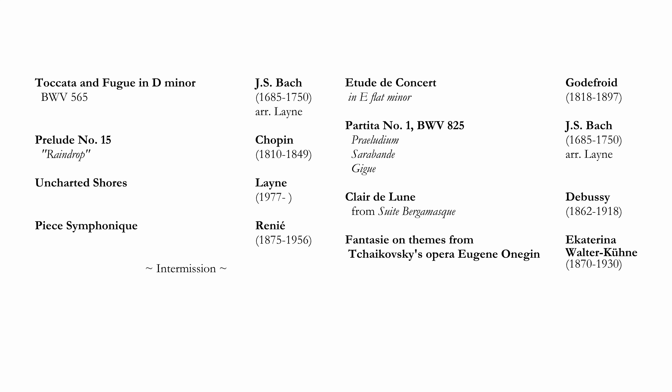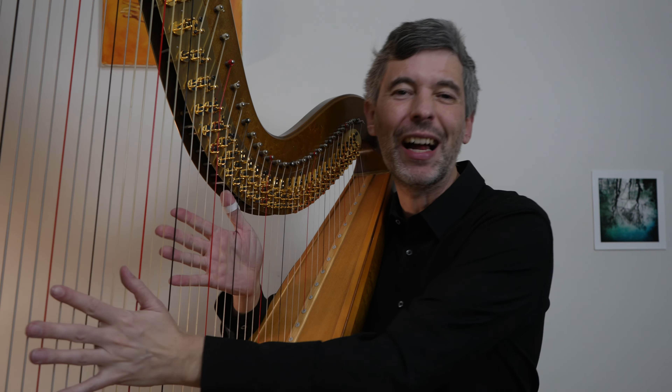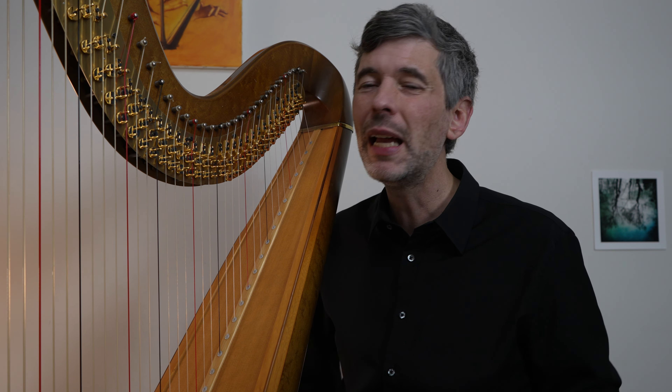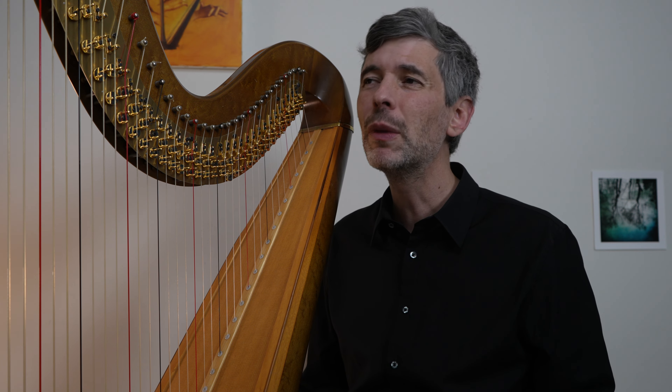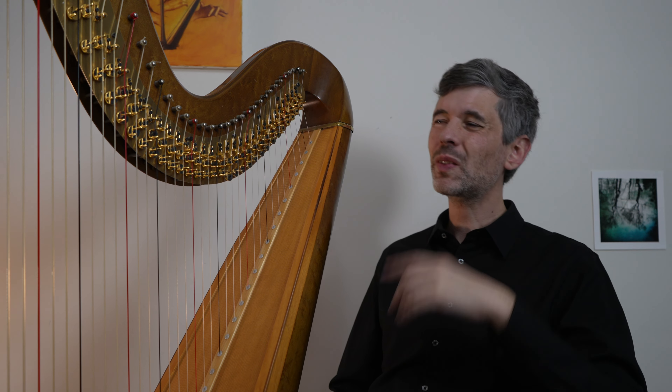The first piece of the program is my arrangement of the Bach Toccata and Fugue — so dramatic! The first piece in the program should be one that grabs attention, is exciting, something you feel you could play with cold hands just in case, and also something that is quite solid in the memory.